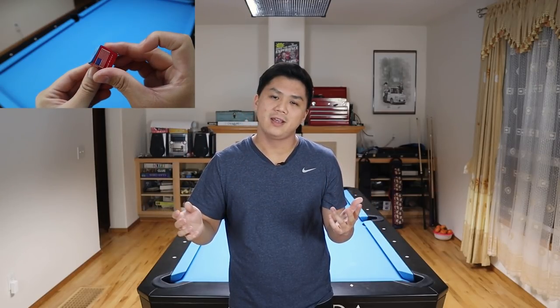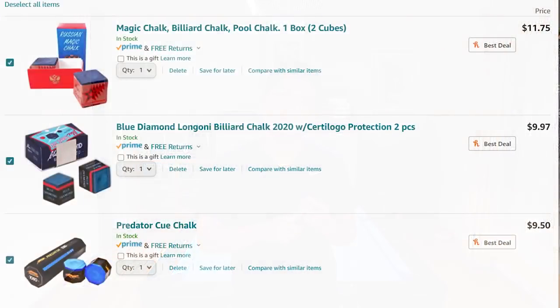So what is the best chalk? Well, it depends. If you chalk after every shot and want the best bang for your buck, it's really difficult to beat Master's Chalk. It's been the standard in the pool world for a really long time — it's affordable and has great performance for what it is. If you're willing to pay a little more money for better performance, Blue Diamond, Predator, and Russian Magic Chalk are all really great options in the $10 to $12 range. Those chalks tend to go on the tip a lot easier compared to Master's Chalk.